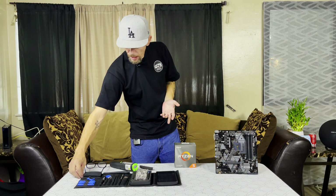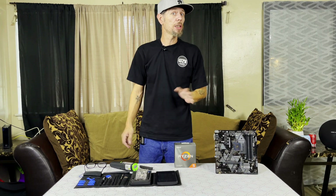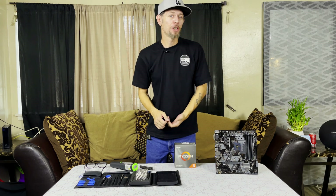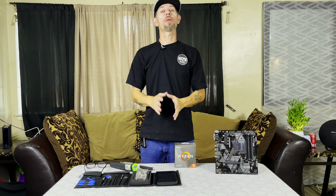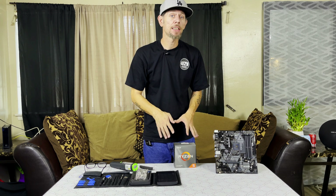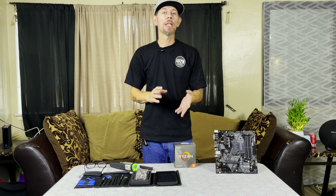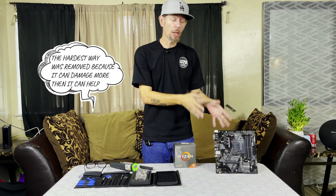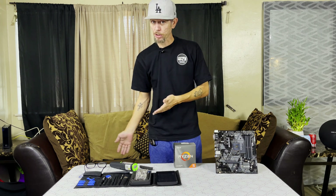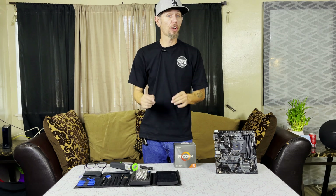Should you wear an ESD bracelet? Yeah, this would be a good time to do that. I know a lot of channels say parts are resilient nowadays, but if you have luck like mine, you'll touch the one spot that's no good and zap — it's gone. I'd recommend an ESD bracelet because we're not building a PC, we're fixing PC components. Quick disclaimer: your pins may not be bent as bad as the ones on this CPU, or they may be bent worse. We're going to start with the easiest fix and work up to the hardest.